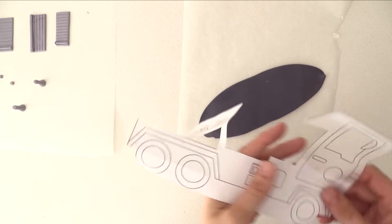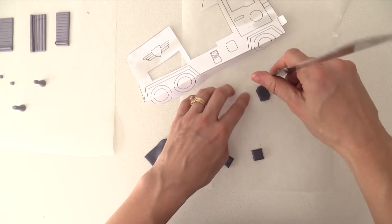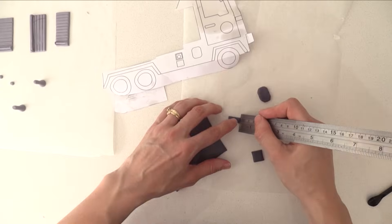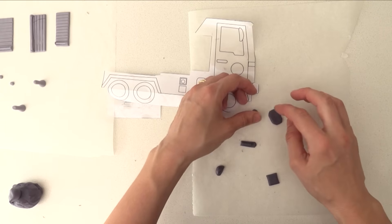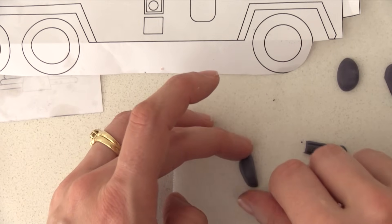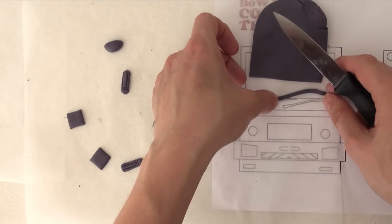Moving on to dark grey fondant, make a small square and then a rounded rectangle — cut a rectangle and trim a small amount off each corner. To make the door handle, cut a thin rectangle, put an indent across it on one side and a couple more lengthwise. For the side mirrors, roll a ball, cut it in half, place it flat, smooth out the shape, then turn it on its side the way it will sit on the cake and flatten it out. Make two sets, one for each side. Then cut thin strips for the windscreen wipers, bend them to shape, cut them to length, and leave them to dry.